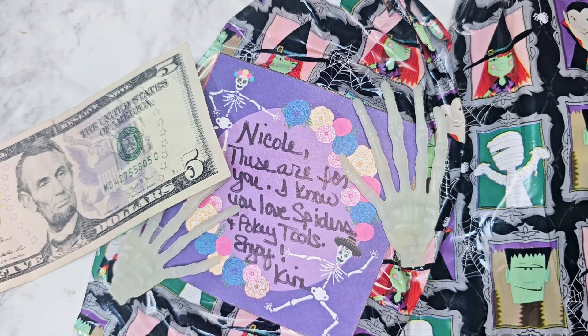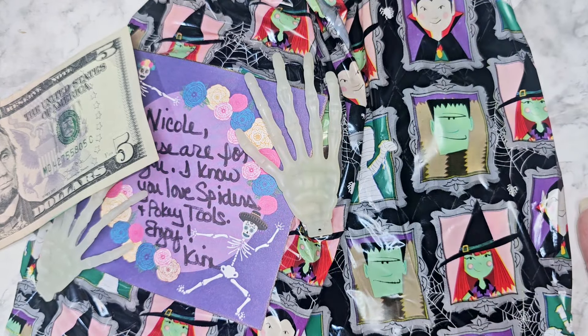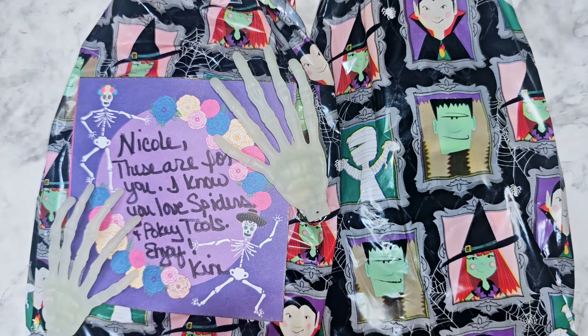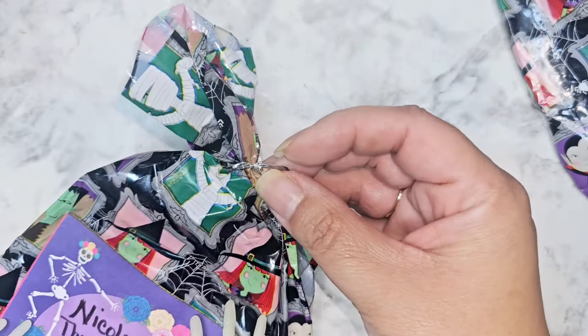Our next swap entry comes from Kim. I had a look at where they lived and I'm like, oh my God, do they know each other? They use the same bag - what a coincidence that the two I grabbed happened to be the same bag. So this one comes from Kim. Thank you so much for joining my swap. You sent in extra money, so I'm going to be sending that back to you in your swap, so just be on the lookout for that. She sent me a little gift and then here is her swap, so let's open up her gift.